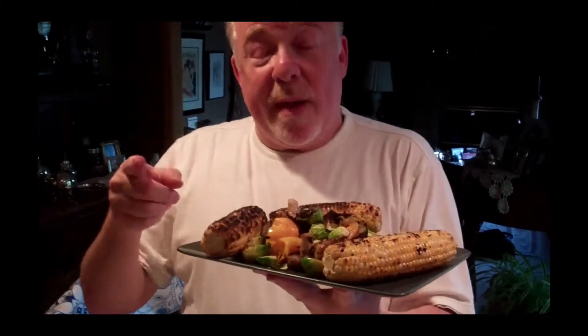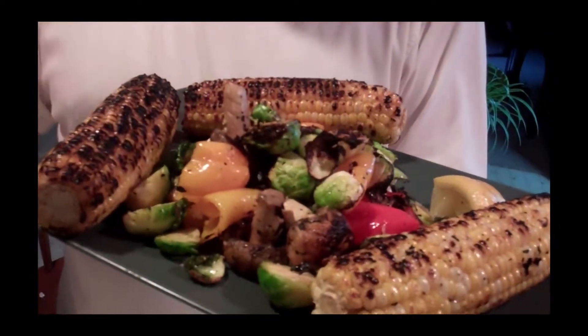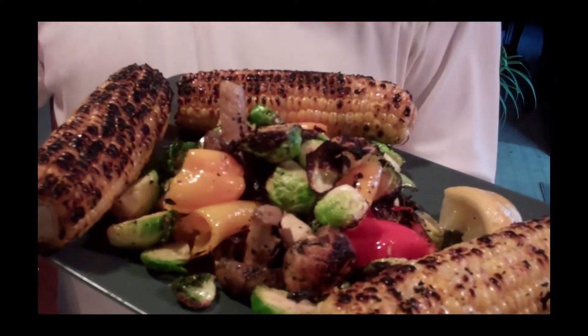Here it is — my grilled corn on the cob and my grilled Brussels sprouts, peppers, and mushrooms. For the finishing touch, I like to take a little bit of fresh lemon juice and give it a little squeeze right on top. That is amazing. Simple and easy. Remember, it's all about taking ordinary ingredients and turning them into something extraordinary. That's the Happy Diabetic Chef way.